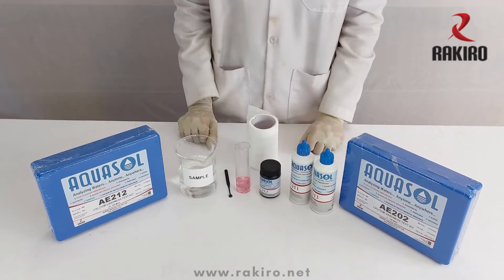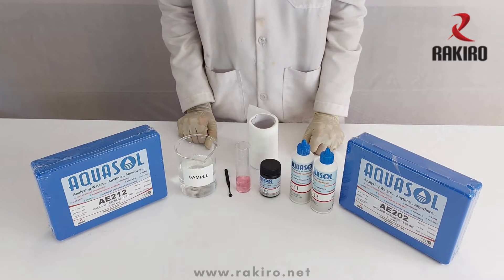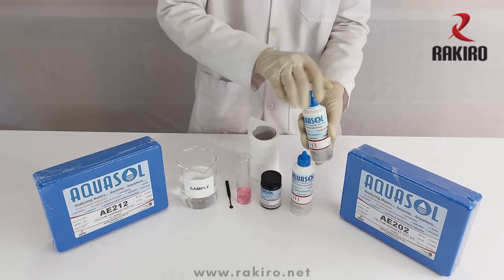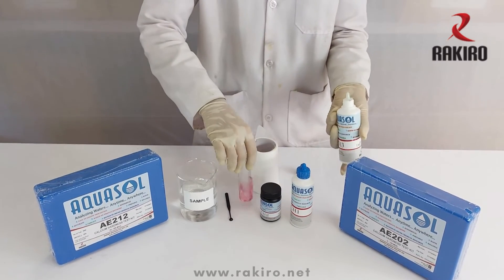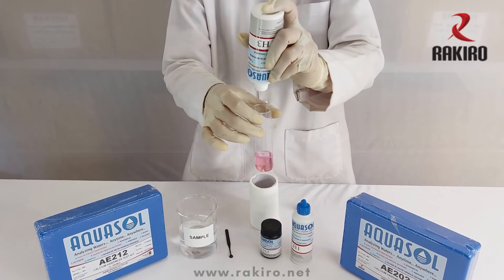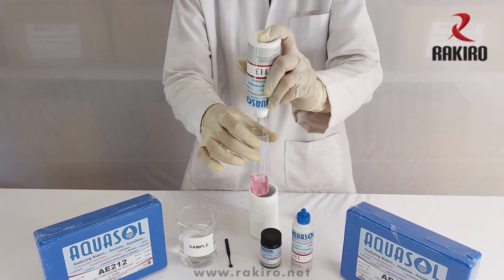To estimate the value of calcium hardness, add reagent TH3 dropwise and count the number of drops while mixing, until the color changes from red to violet.